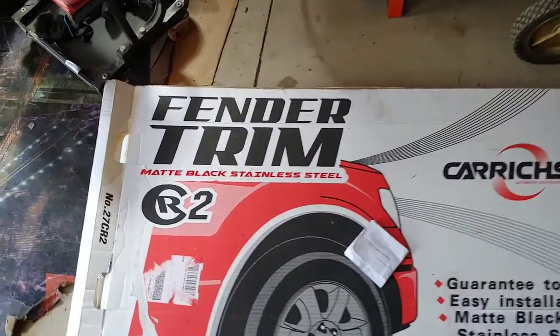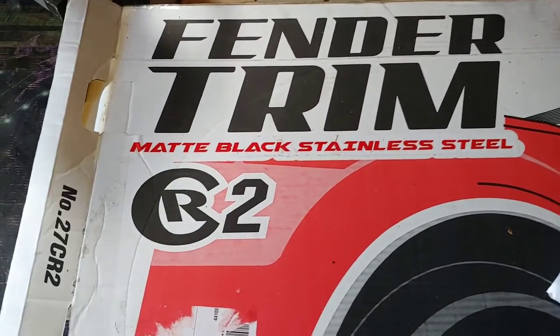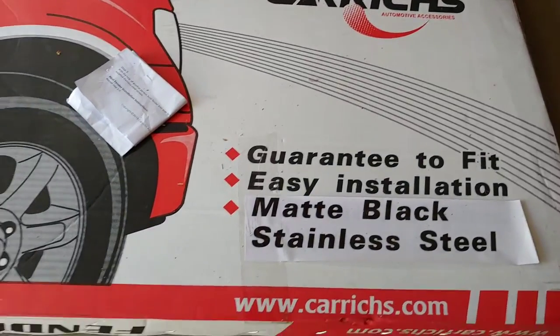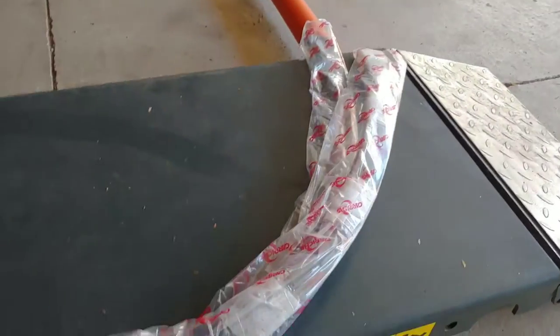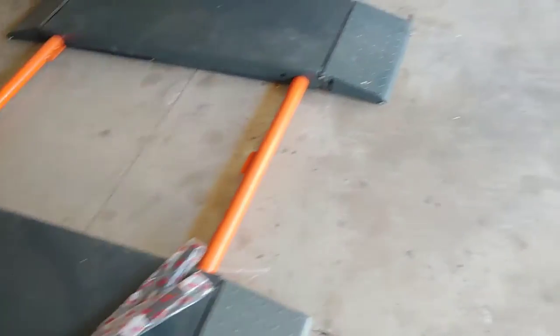Hello, today I'm going to be installing these fender trims. This is the matte black stainless steel edition. These are the CR2 Car Riches. And this is the box, this is how they look, this is how they are wrapped up. I'm about to show you how it looks on the truck and I'll show you the installation process.